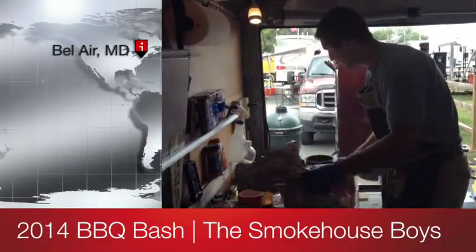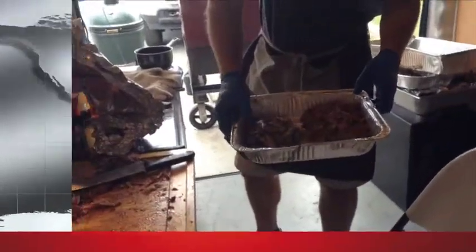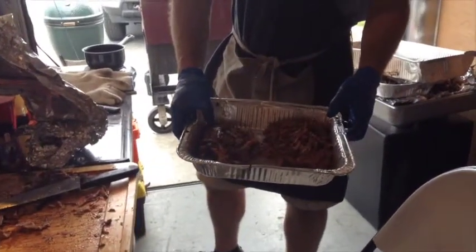It's not plated yet, but here's the two pieces — the pulled section, and the burn-in section, or the bark. That's the pulled pork.